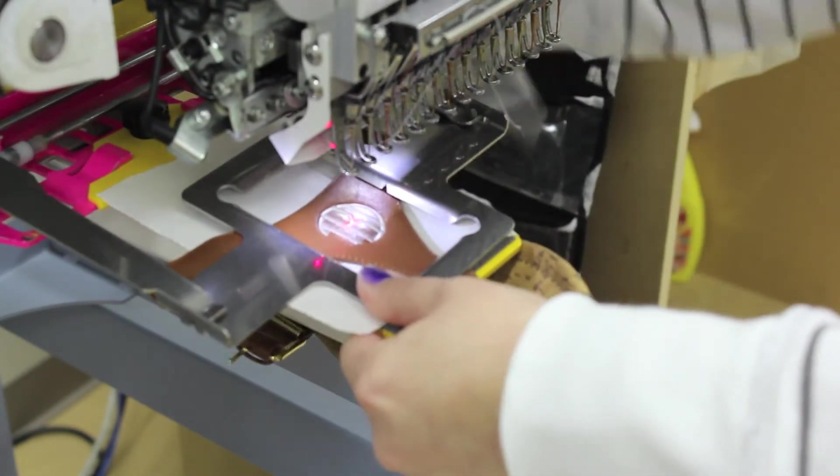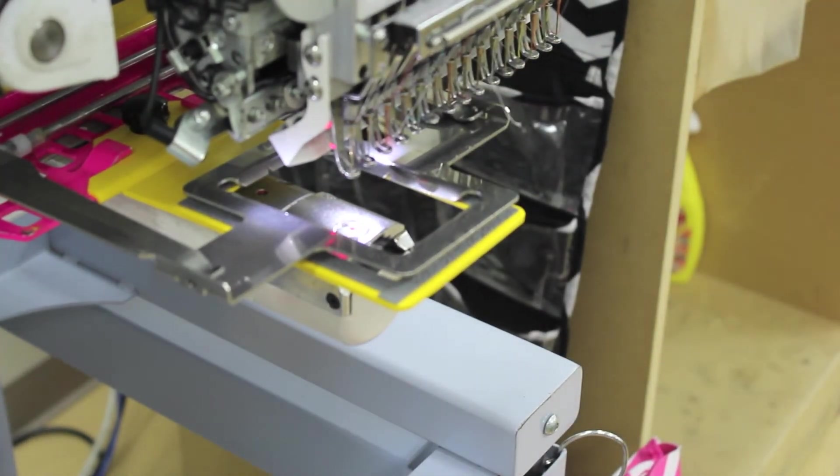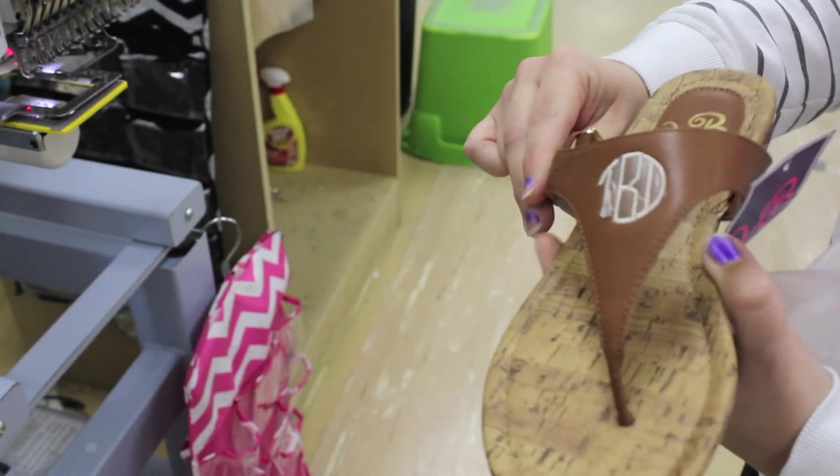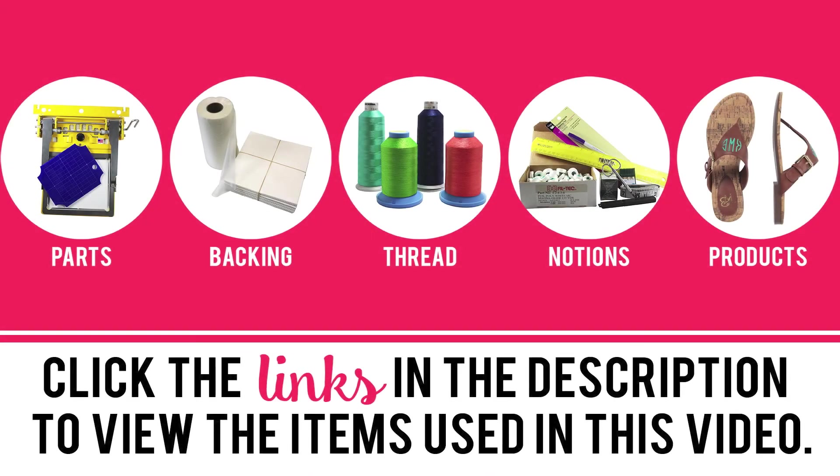When your sew is complete, remove the weighted item from the frame and take the item off the frame. Carefully tear off the salve and backing, and there you have a finished product. Click the links in the description below to view the products used in this video.